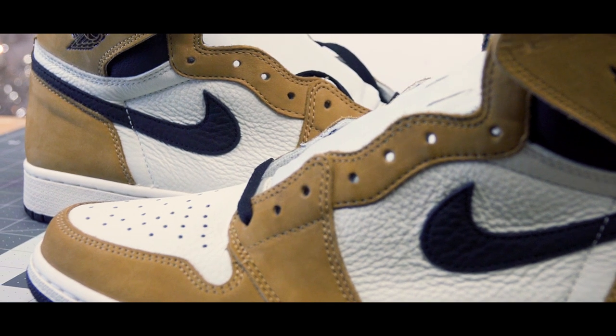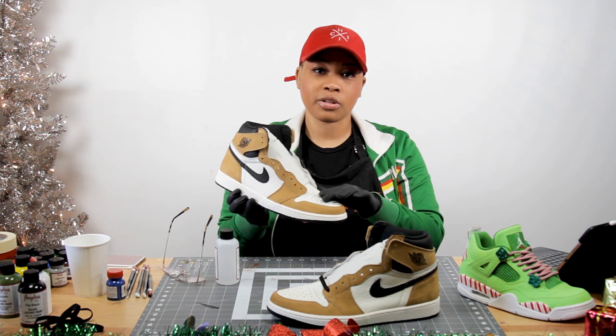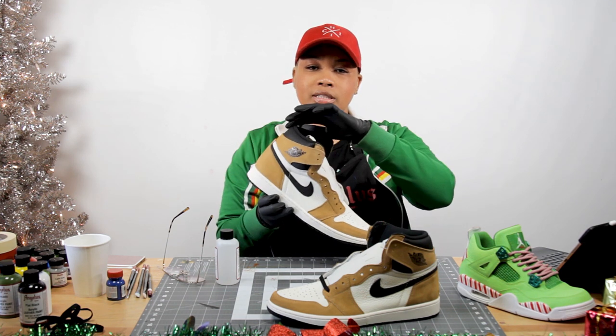With this custom, you do not have to use the leather preparer because it's the new nubuck right here. So I'm going to only use it on the parts that are leather, which is the middle part right here and the top.